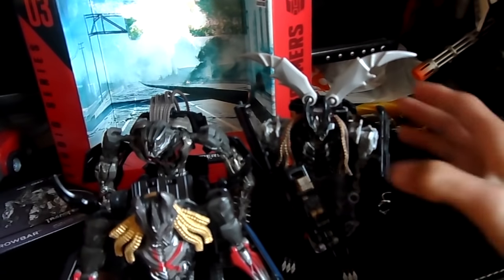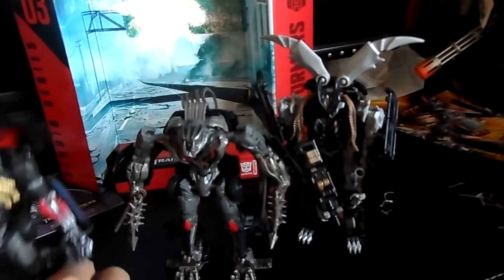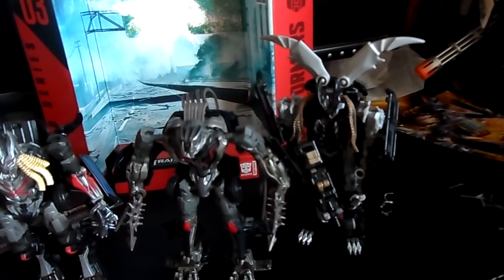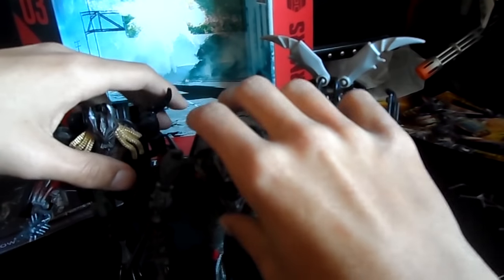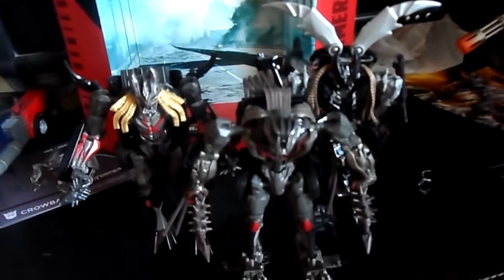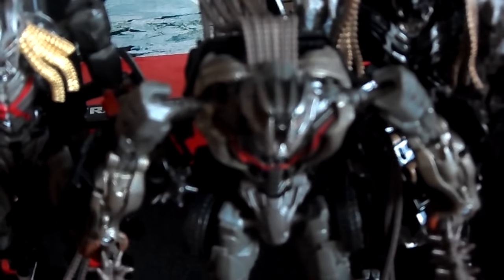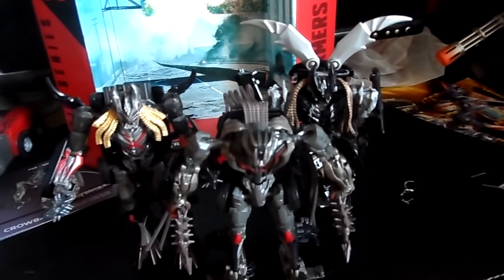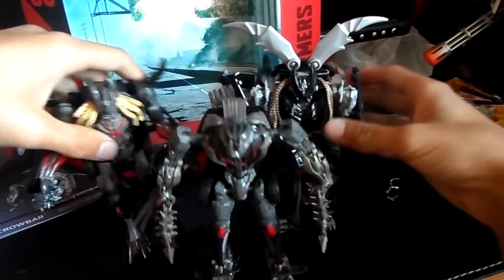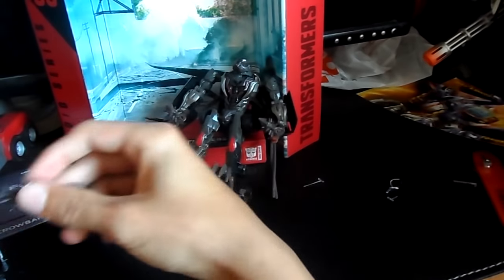What I'm planning is buying another one of these and painting him all black to make a more accurate Crankcase, even though I really like this current mode. I actually said in the original studio series video that Crowbar looked like a mess, but right now he really doesn't look like a mess. There's a lot of background noise because people are having a party downstairs and this is the only day I can record since I'm going to a friend's house tomorrow. And Crowbar just fell down.